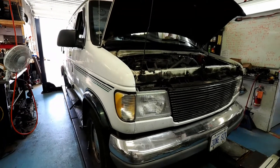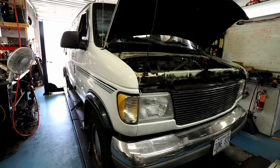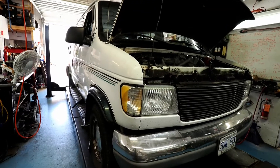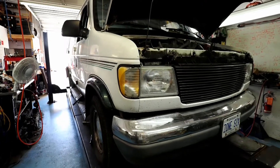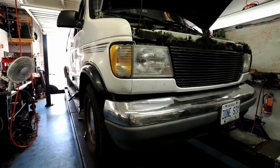The exhaust sounds just great now. We're going to dump the oil, give it an oil change, a grease job, check a few things. We have to re-torque the exhaust manifold, rotate the tires, and I'll be ready for another little road trip. We'll check it out.